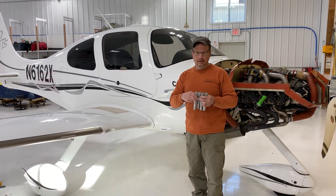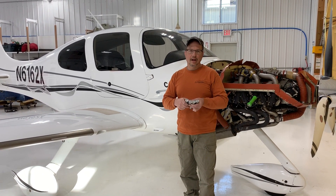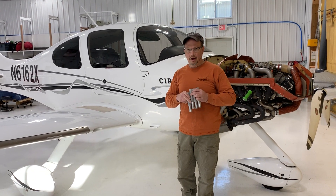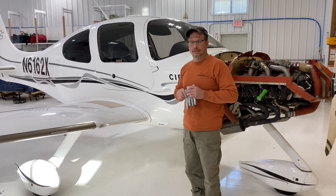We've got four sizes here: 985, 990, 995, and a full one inch. We're going to see how well these fit in the back of the axle adapter on this Cirrus aircraft.